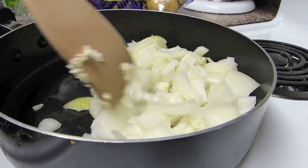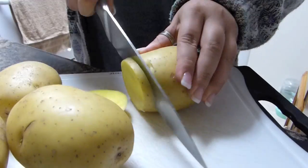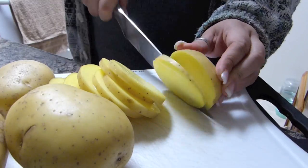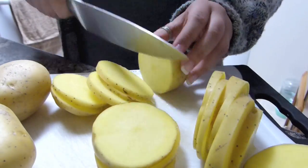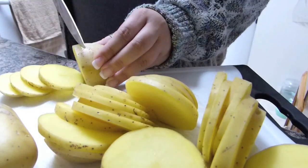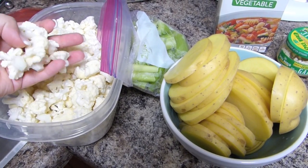This is all gonna get ground up in a blender, so you don't have to worry about them being too big or too little — just whatever size you typically like to brown the onion. Get that in a pan with some vegan butter and let that brown. While that's browning, go ahead and grab some golden potatoes and get them into some thin-ish slices.